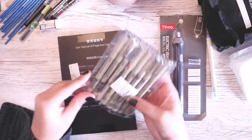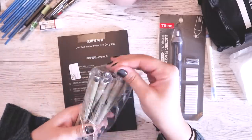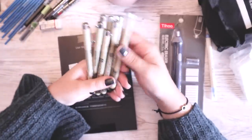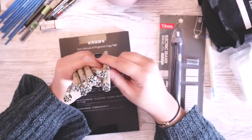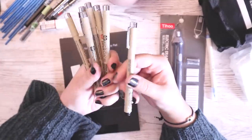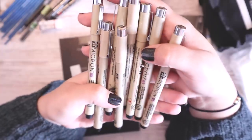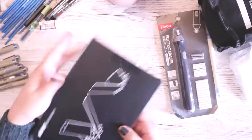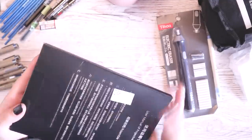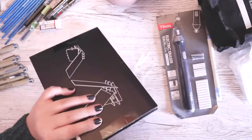Here we've obviously got the Micron pen set that I got — still to be confirmed whether or not they're real, dupes, or fakes. I really don't know how to tell if they're real or not. So if anyone knows how to spot whether or not these microns are real, let me know in the comments. Literally they look so real. And this is the little stand thing that helps you with tracing that I got — I need a pair of scissors. I'm very interested in this item because I've never seen anything like it, and I'm very interested to see if it works.